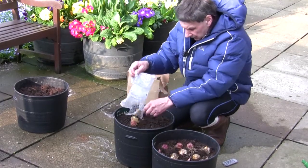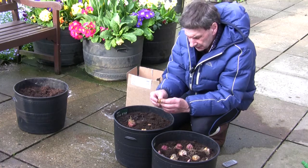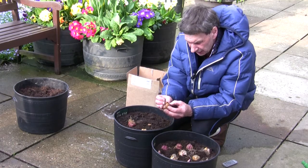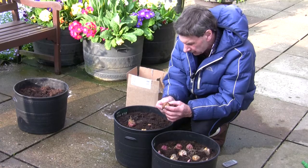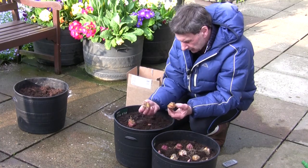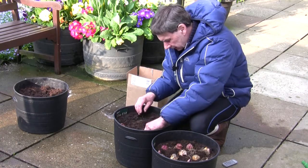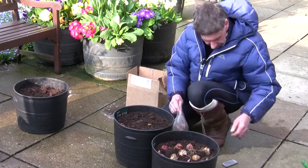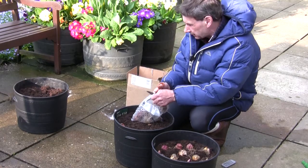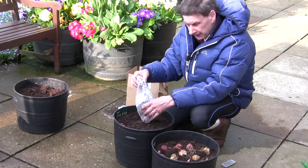I will put some in now. That one does look very suspect — it's on the verge of being just a touch squishy. I don't think these firms check them thoroughly before sending them out, but I'll put it in and see how it goes — nothing ventured, nothing gained. My robin has just joined me on the tub! My tame robin — he wants me to lift the lid on the bin so he can get some spiders.